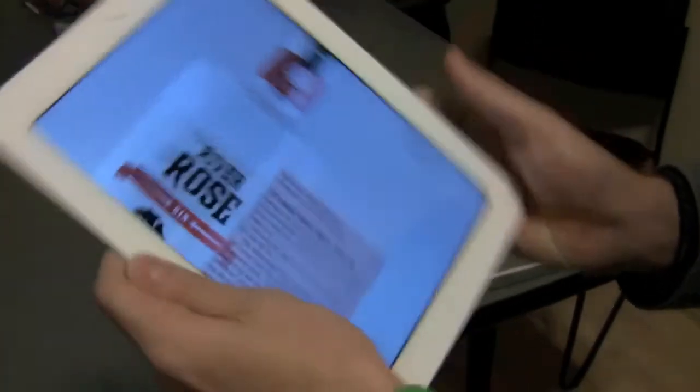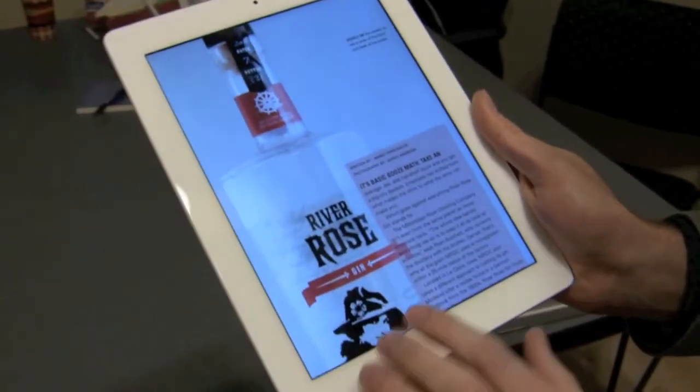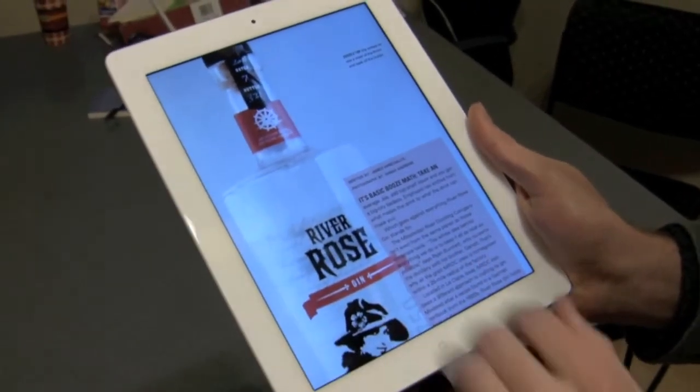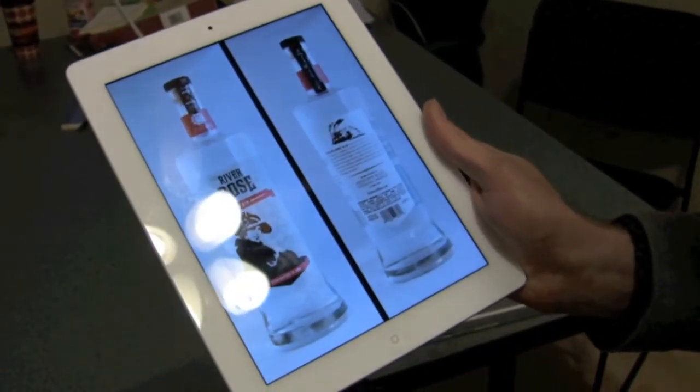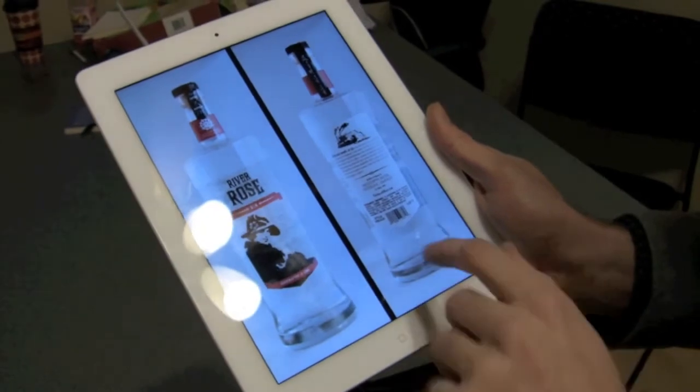This one — if we want to bring it back to portrait mode we can do that. Something we did on this one that I really like is when you tap the back, you get this front and back shot of the liquor bottle, which I think is really cool.